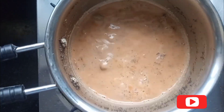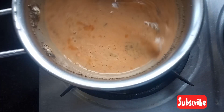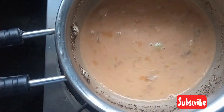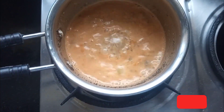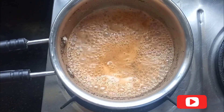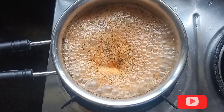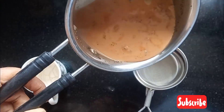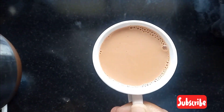I am going to cook the tea in the morning and refresh the day. We will cut the tea in the morning and cut the tea. Very very tea ready for you.